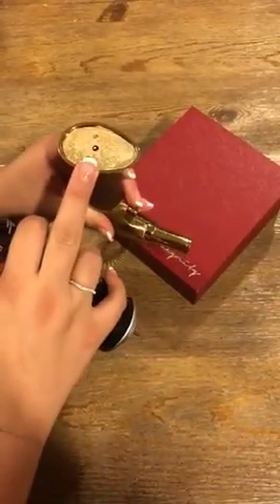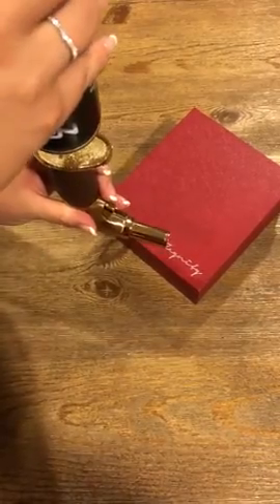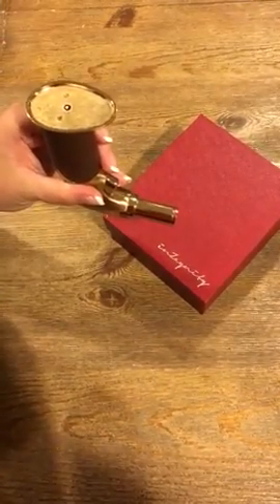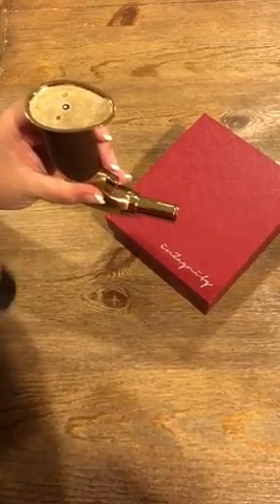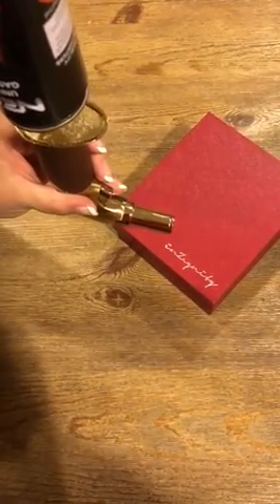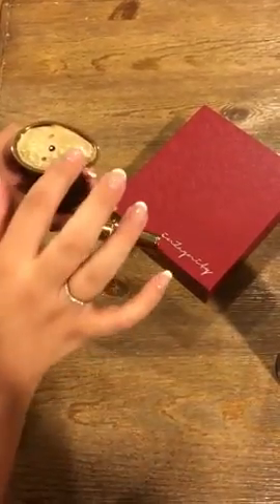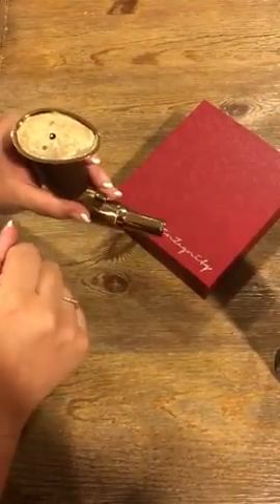You hold the torch upside down and push the nozzle right here into the filling valve for a couple of seconds, then repeat. I've already filled this torch, but you keep doing this until your torch is full. If there is any backflow from the butane gas, that means your torch is full.